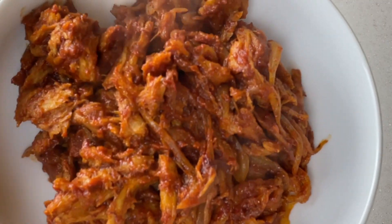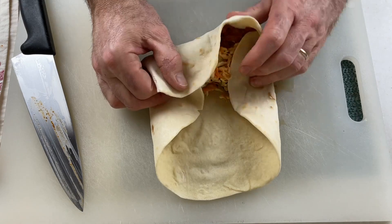Today I'm going to share how I use it to make a shredded seitan chicken barbecue wrap with coleslaw. It's going to be fantastic. I'm going to show you how I do this all from scratch, but you can certainly use your favorite commercial barbecue sauce.